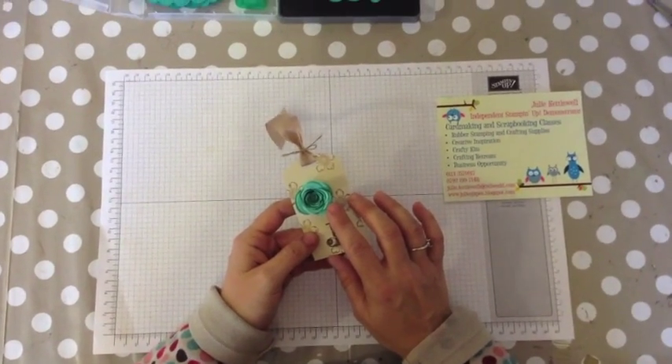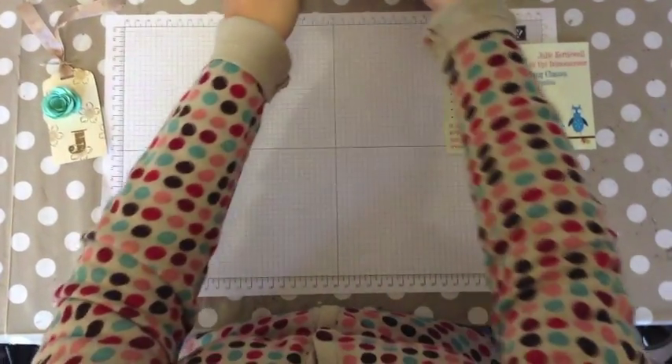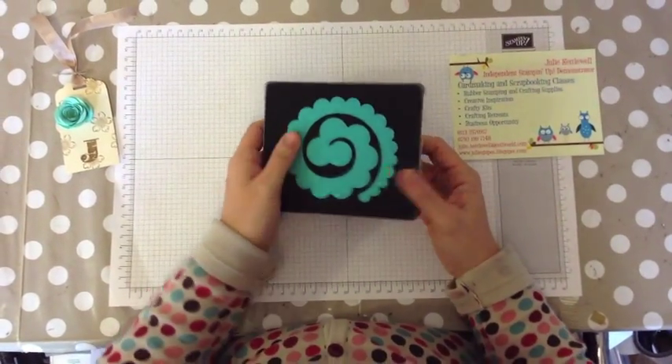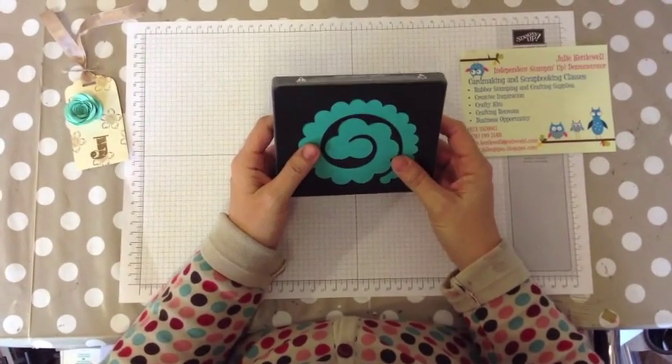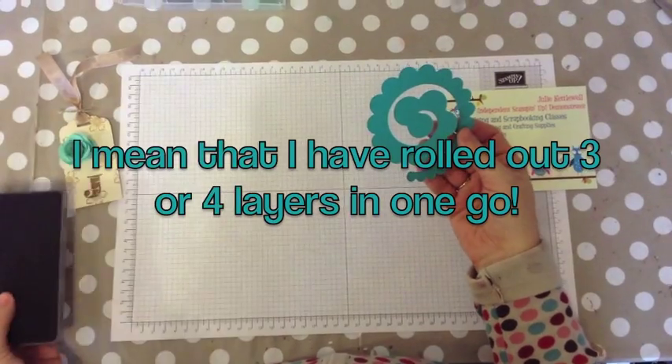These can be found on page 32 of the new spring summer brochure and the spiral flower die is £15.95. This is what it looks like — it is one of the big dies, and this is how it comes out when you've rolled it through the Big Shot.